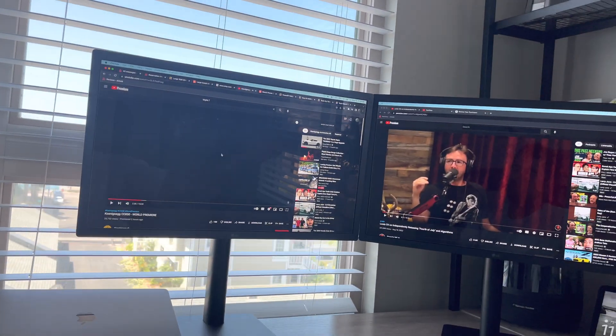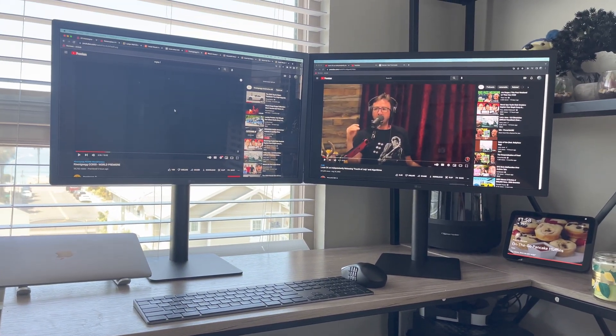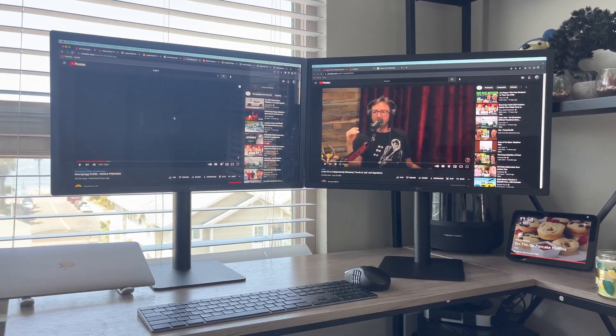And so yeah, there's that - a little bit of video playback. That's it: two LG UltraFine displays on an M1 Mac Mini. Have a great day.